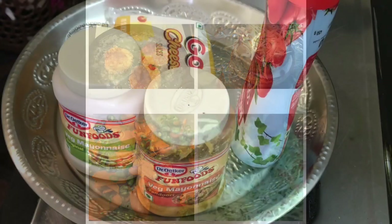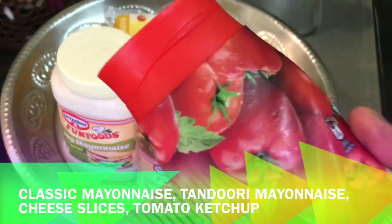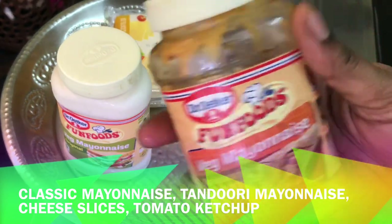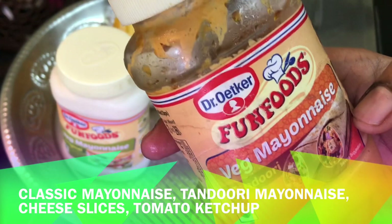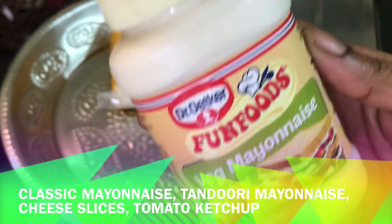We are going to add tomato ketchup. We can use fresh tomato but we are going to add ketchup. And we are going to add tandoori mayonnaise. We also add mustard sauce. This is classic mayonnaise.